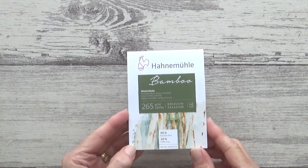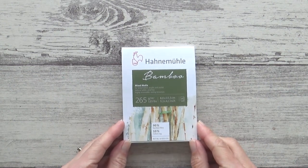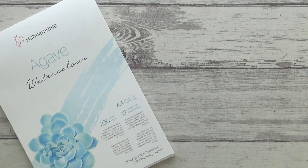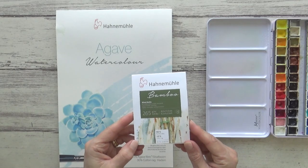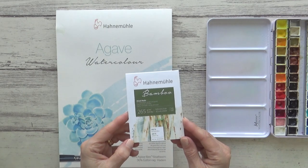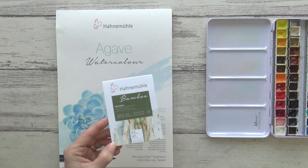Hi guys, welcome back to my channel and another video. Today I'm trying out Hanimule's eco-friendly bamboo paper with this little 3x4 inch pad. I mentioned it in my last video where I tested their agave watercolor paper, but this is mixed-media paper so I'm going to test not just one but three different mediums on it today to see how it performs and hopefully help you decide if it's something you'd like to try yourself. So I hope you enjoy the video.